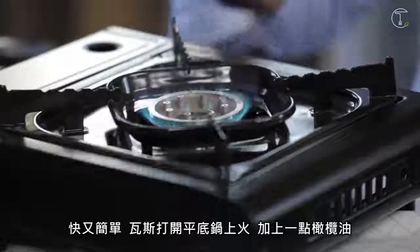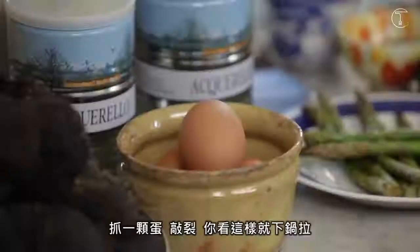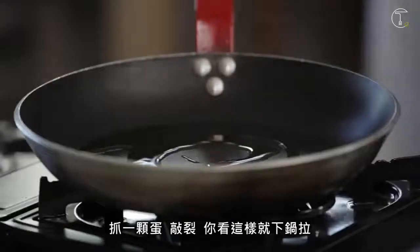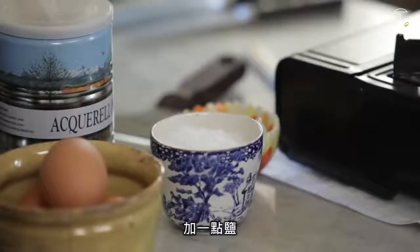Get it on a frying pan. A little drizzle of olive oil. Get an egg, crack it — look, it goes in. Yes. A little salt.